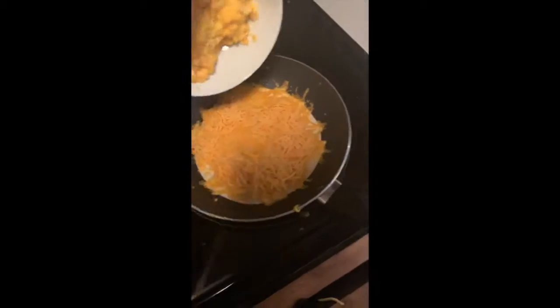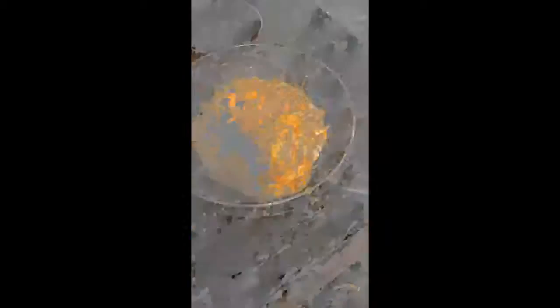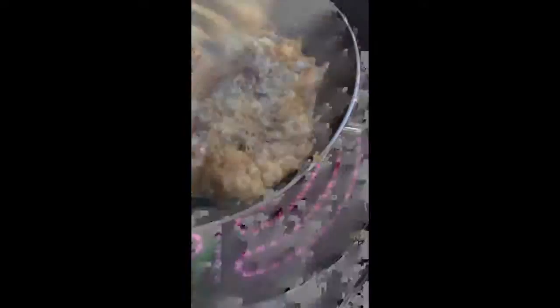So now that some of the cheese is melting, we're just going to dump the egg in there and mix it around. Obviously, we don't want it all on this side, so we'll kind of spread it on out. Mm, looking good.